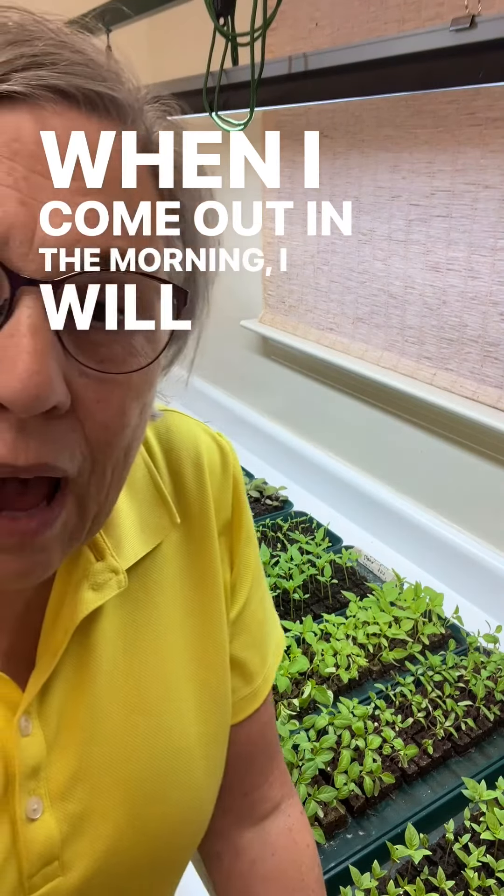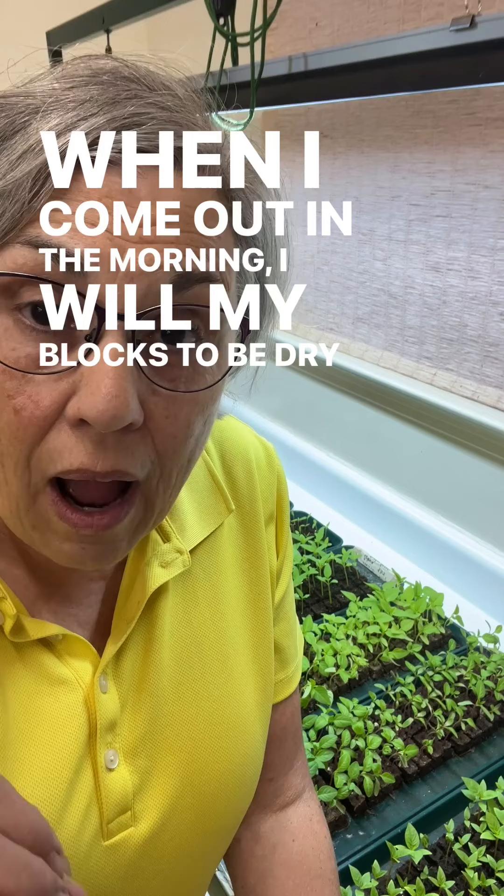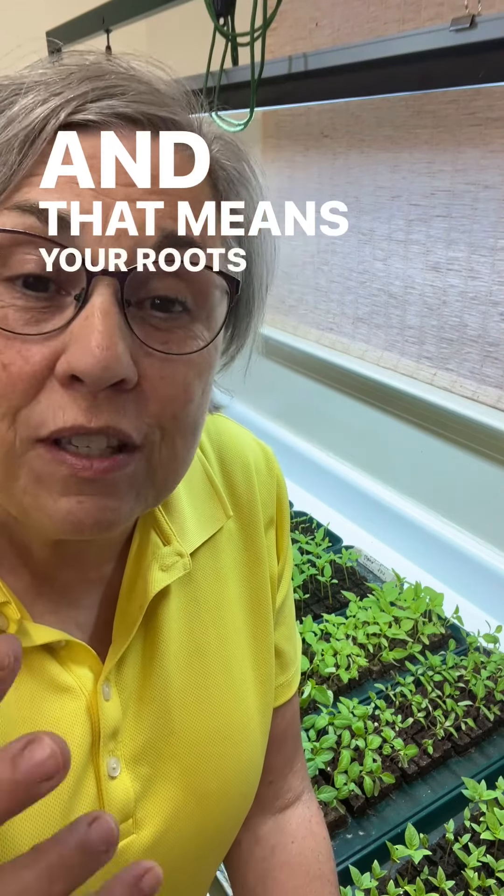So that's the point, friends: when I come out in the morning, I want my blocks to be dry or drier. That means your roots have been absorbing oxygen all night long, which is what really grows healthy, happy transplants.